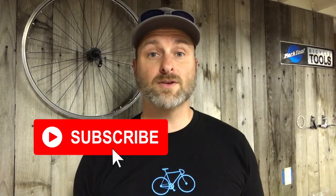For more mountain bike tips, reviews, and trail rides, subscribe to my channel and tap the bell to be notified when I upload a new video every Thursday.